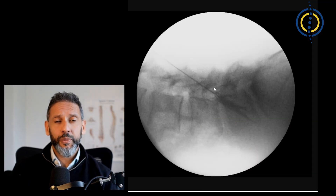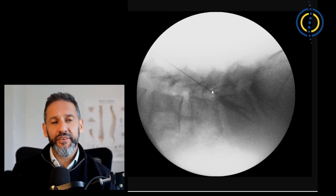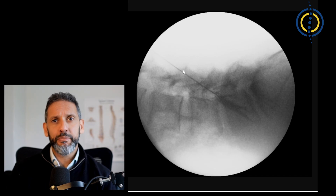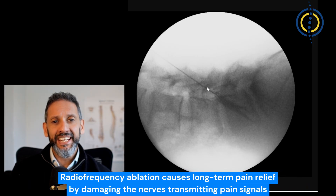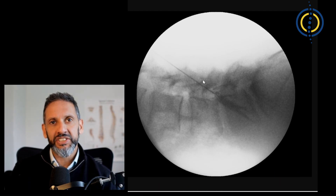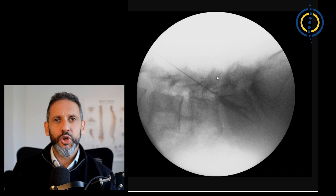A steroid injection around the joint can help calm things down so that you can engage in physiotherapy treatment. Sometimes a similar treatment carried out by the pain specialist I work with involves passing the needle down to the joint to burn some of the nerve endings around it — that's called radiofrequency ablation. We're not burning the nerve itself, just the very end points that innervate the joint capsule. This buys you a bit of time with pain improvement to get on and do the exercises to help improve things in the future.